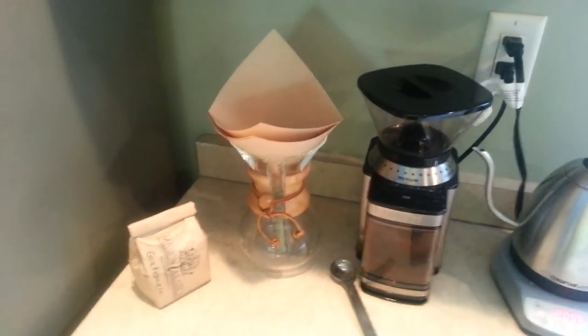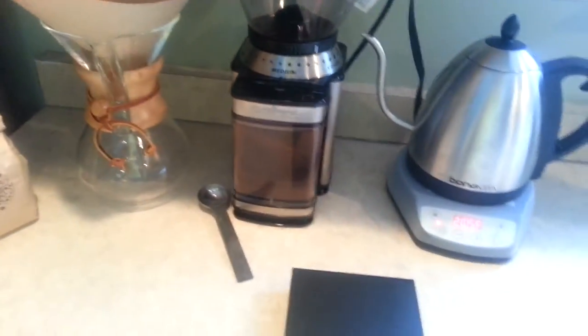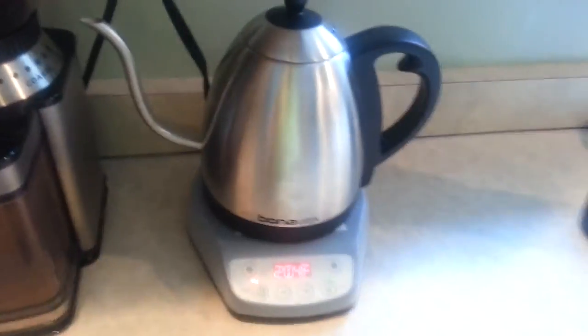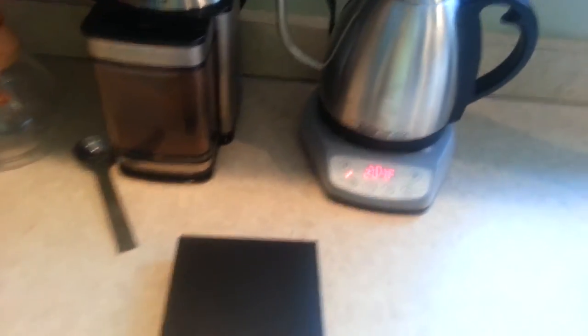Today we're going to be using the Chemex and I'm using our Mission Arabica Guatemala coffee, which tastes excellent with the Chemex in my opinion. I've already ground our coffee to a medium coarse grind, you can see here. I've got my Bonavita kettle with the water temperature already up to 204 degrees. So with that said, we can get started.